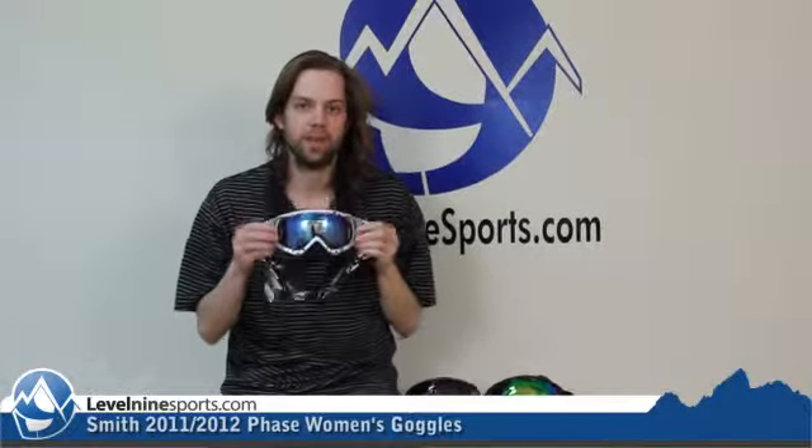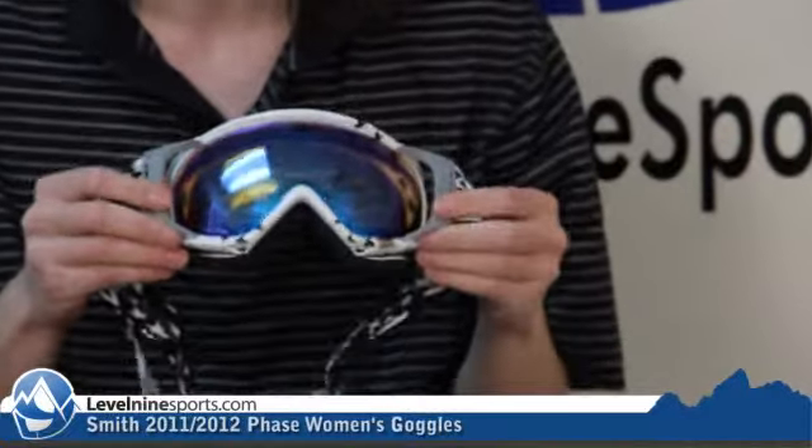Hey, this is Chris with Level 9 Sports with Smith Goggles. This is the ladies Phenom.